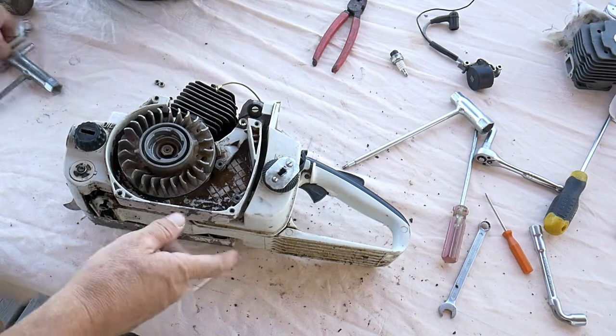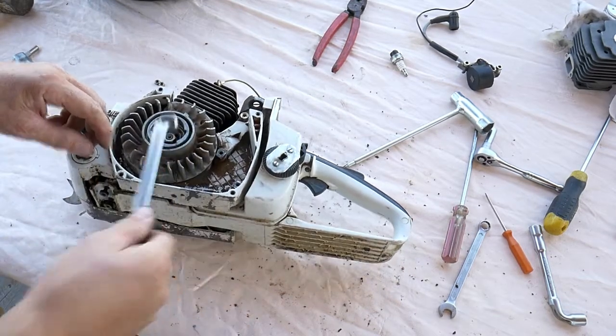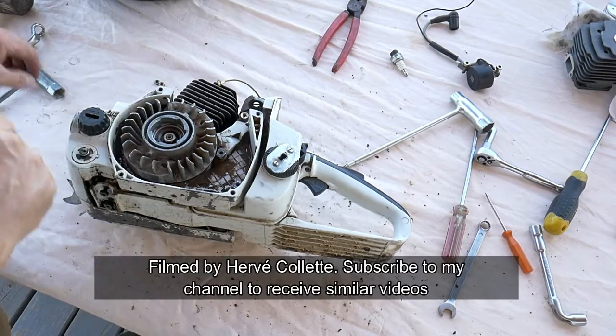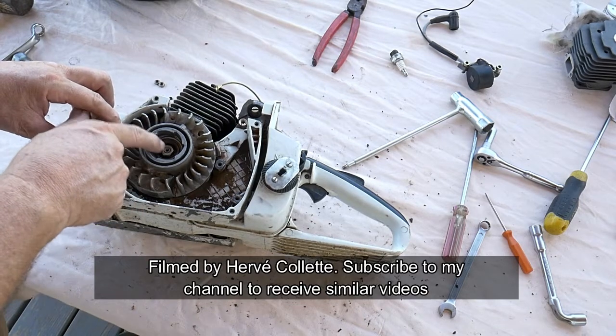At that point, you will use your spanner and you will open it. This will be loose. Once it's loose, you just leave it — you let it loose but you leave it on.